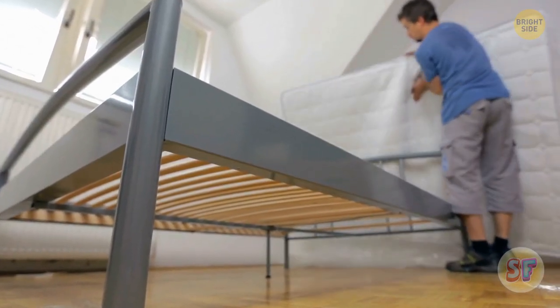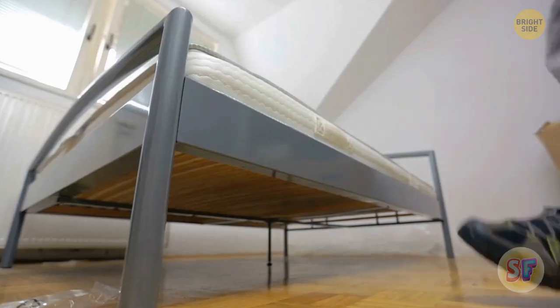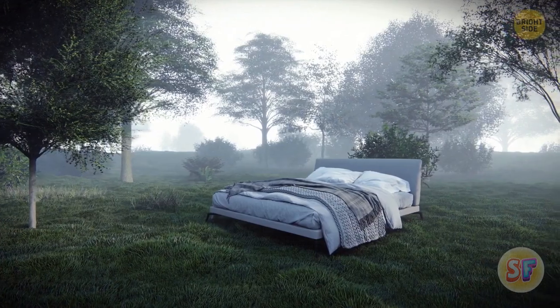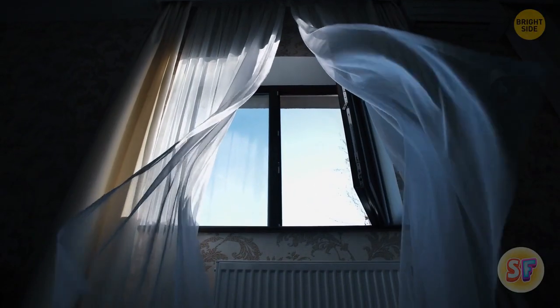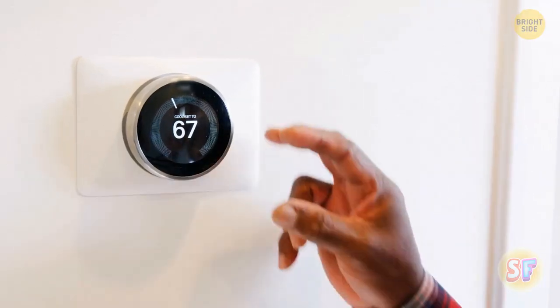A long time ago, people didn't elevate their mattresses off the floor. This practice started in ancient Egypt and continued in many other cultures. People realized it was cold on the floor, and they could warm their beds easier if they were off the ground. Houses used to be more drafty — cold air came in from under the doors, and there was no central heating, so people had to find other ways to stay warm.